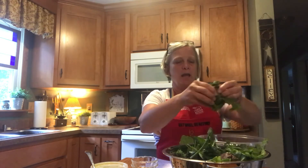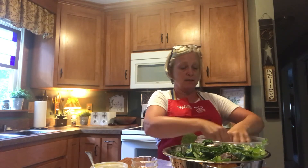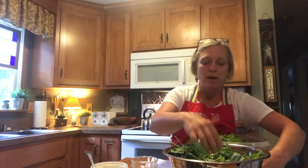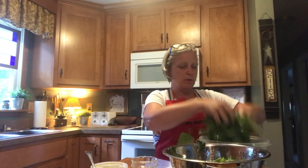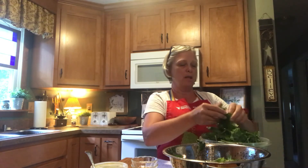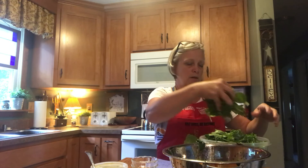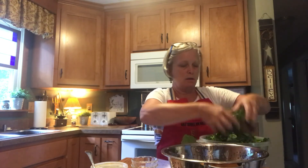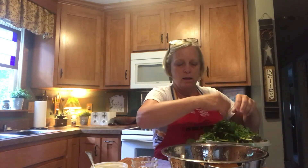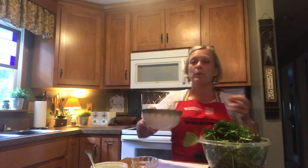While that dressing is sitting so those flavors mingle, I'm continuing to shred the greens. Even the spinach leaves get pretty big. My romaine I cut pretty small already. I need a bigger bowl, but the bigger bowl's already in use. The collard greens still have big strips so I'm getting them down a little bit smaller. Got all the greens in my bowl.